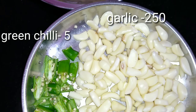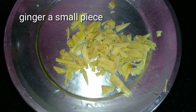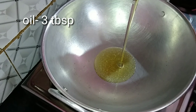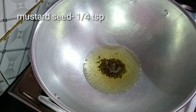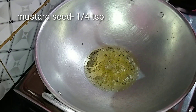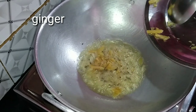I am going to cut it up. I am going to put oil in a pan and cut that into the pan.